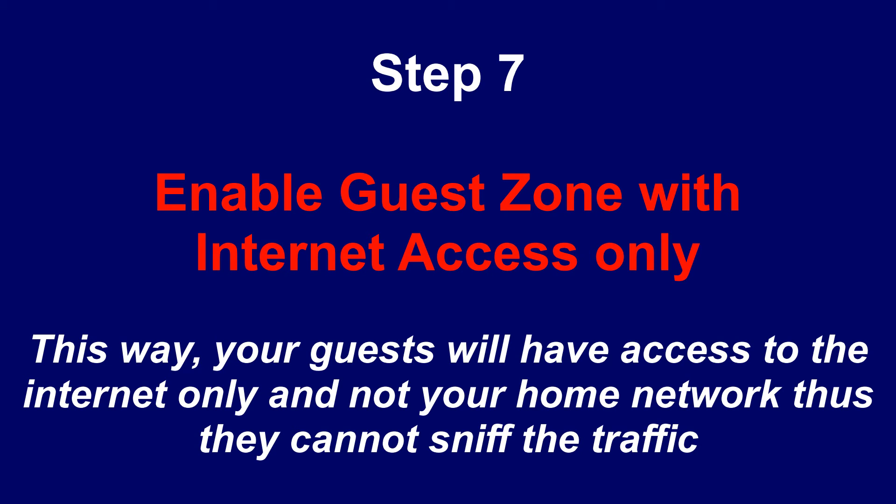Step 7: Enable Guest Zone with Internet Access Only. This way, your guests will have access to the Internet only and not your home network. Thus, they cannot sniff the traffic going onto your home network.